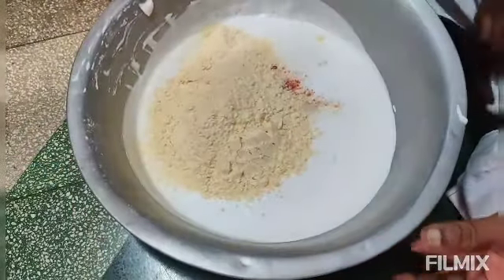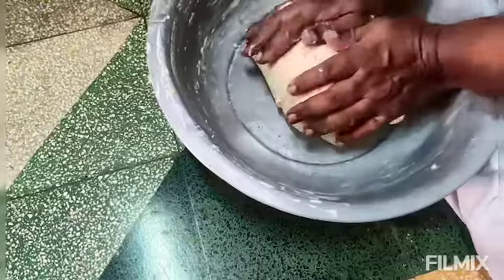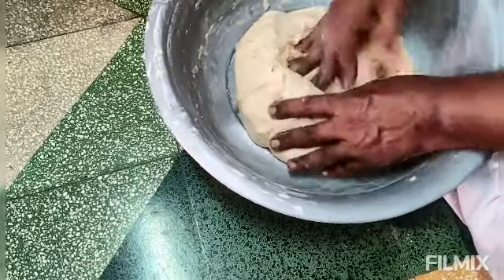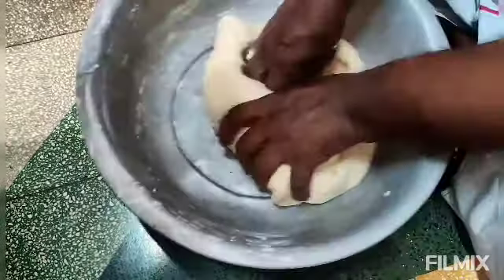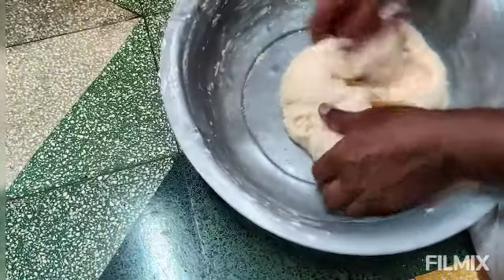I am going to add 3 eggs. I am going to add 1 spoon of olive oil.